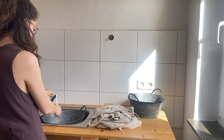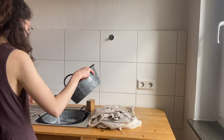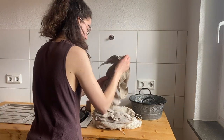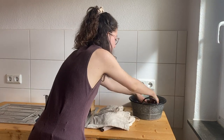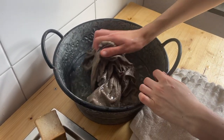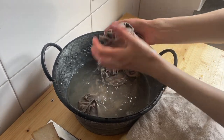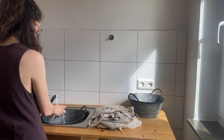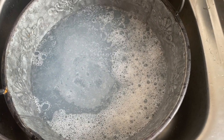Now I am going to tell you the whole process of how I do my laundry by hand. In the first bowl comes warm water — in this bowl I pre-wash the laundry. In the second bowl I also fill warm water and soak the soap, and in there I wash the laundry for the second washing cycle.